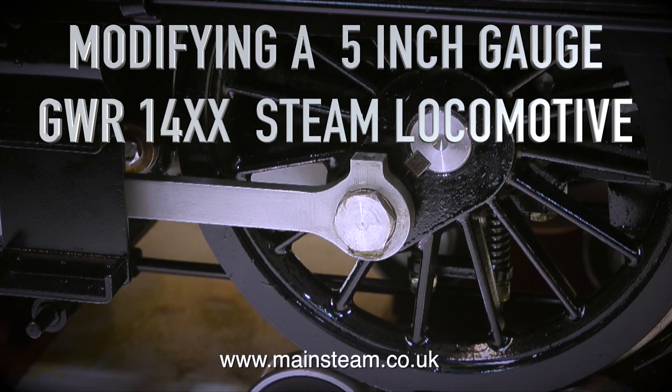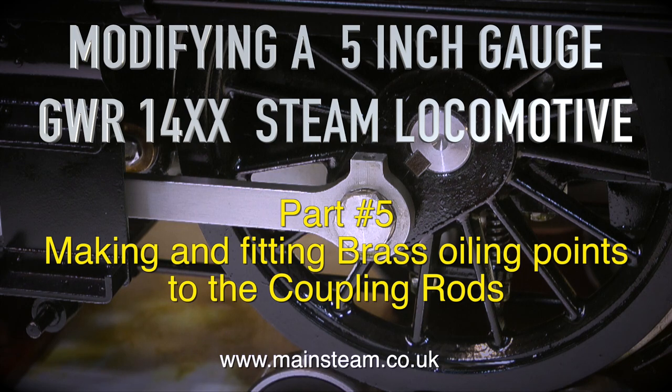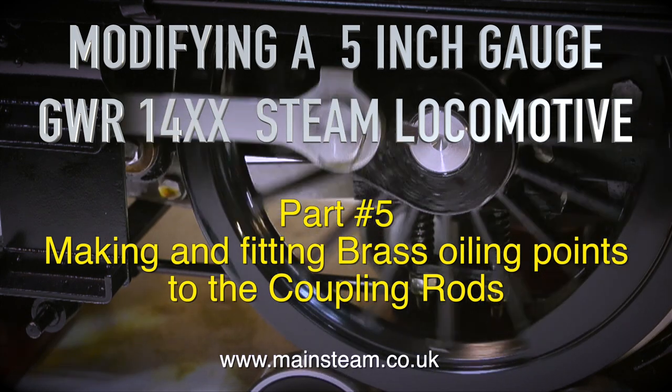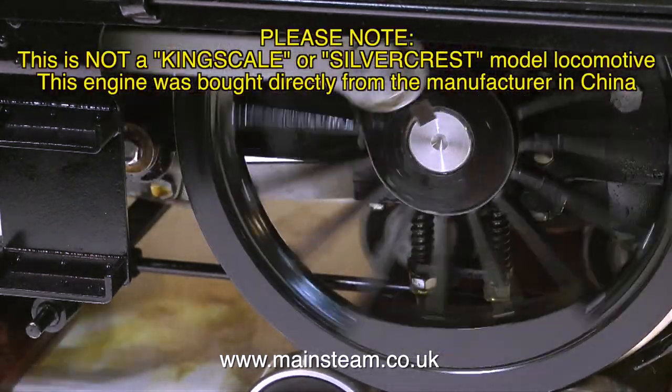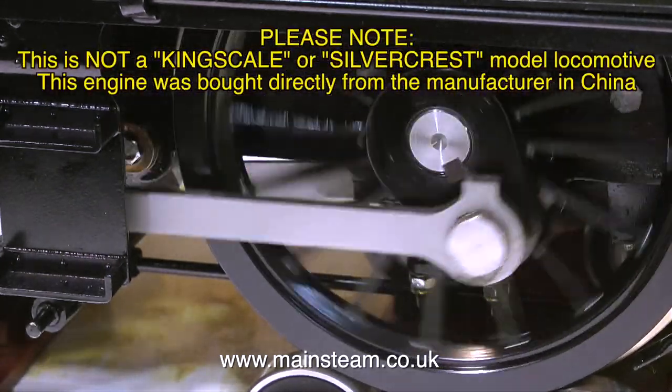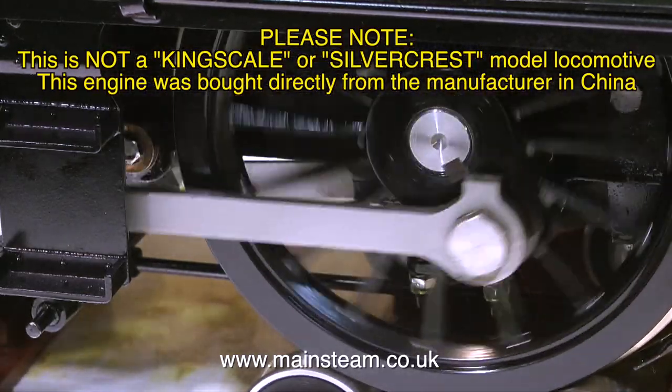Modifying a 5-inch gauge Great Western Railway 14XX steam locomotive, this is part 5, making and fitting brass oiling points to the coupling rods. As usual, please note this is not a Kingscale or Silvercrest model locomotive. This engine was bought directly from the manufacturer in China by me.